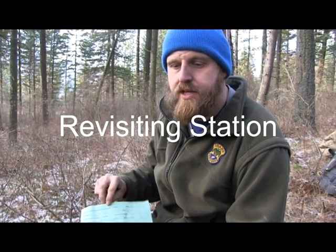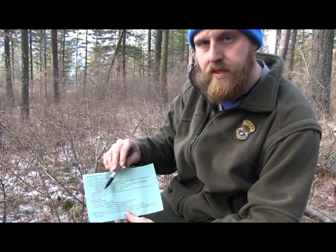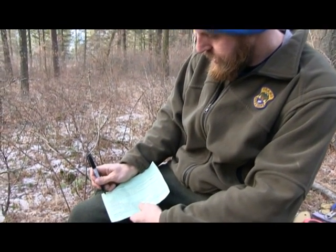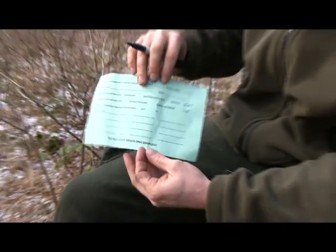Now I'm going to go over the steps for collecting your samples when you revisit a station. You'll be provided a card which has a protocol for rebating or removing the station. Just like on your setup, you want to go through this list and check off each item, and then you will have successfully visited your site for a second time.